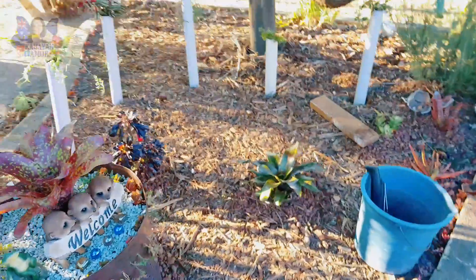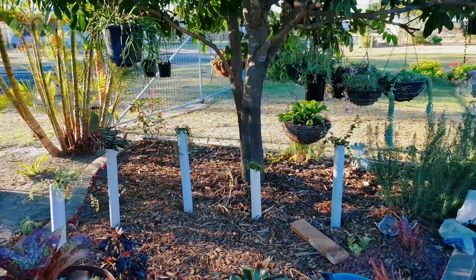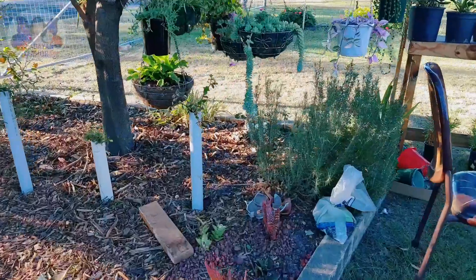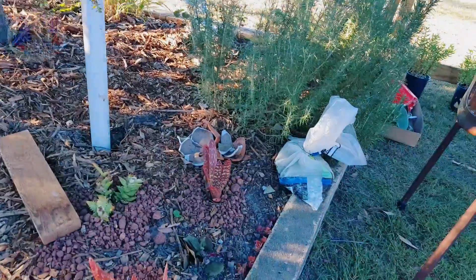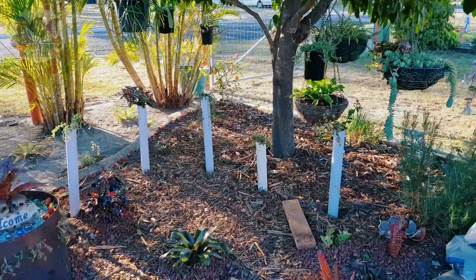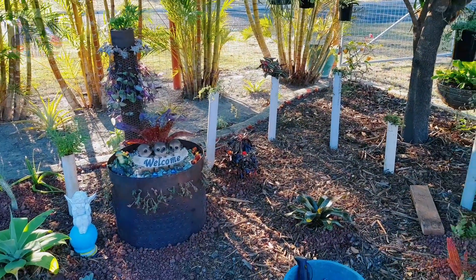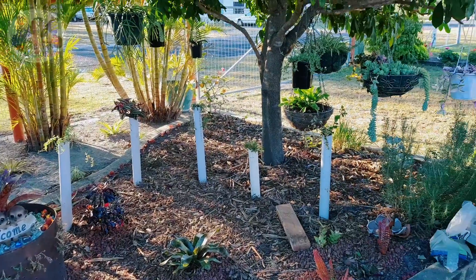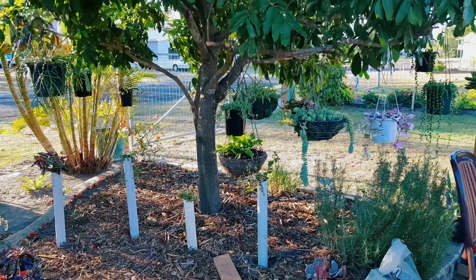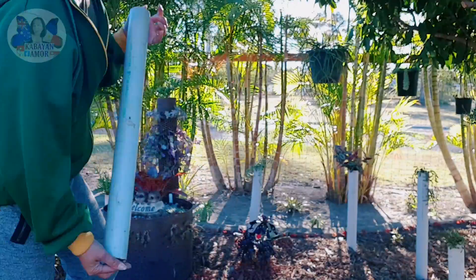And then yung isa dito is yung ating tetragona pine. So yan po ang ating project for today mga kabayan. So hopefully may natutunan kayo ng mga DIY from me. So kung may mga ganap kayo na hindi nyo na ginagamit, wag nyo itatapon. So yan po ang ating DIY for today. So thanks for watching everyone, sa'yo on my next vlog, bye bye!